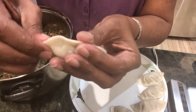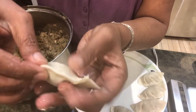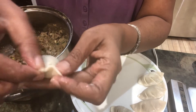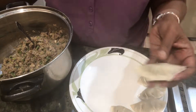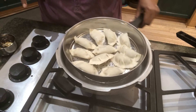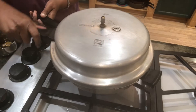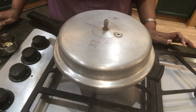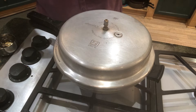If you find pleating difficult, just press the wrapper on all sides — there's no need for a design. After pressing on both sides you can also press it this way. It's quite easy. I'll finish making all the momos and get back. I've put them in the steamer — it's boiling. I'll cook on high flame for five minutes, then close it and steam on low-medium for another 15 minutes, so around 20 to 25 minutes total.